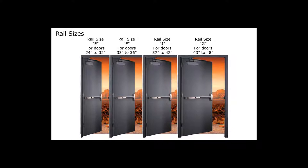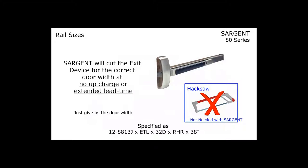We offer four different stock rail sizes. The E-size rail is good for a 32-inch door and can be cut down to 24 inches. The F-size is for a 36-inch door down to 33. The J is for a 42-inch door, cuttable to 37. And the G is for a 48-inch door, cuttable to 43. But one really unusual thing about Sargent is that we will cut every exit device to the exact door width at no additional charge or lead time. Just tell us the door width — for example, a 38-inch wide door — and we will make sure it's cut correctly. It doesn't affect the price or the lead time.